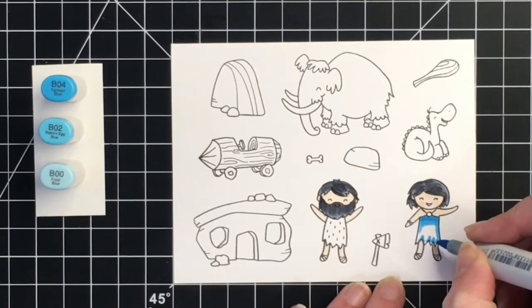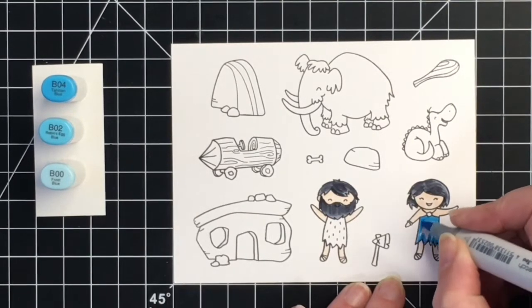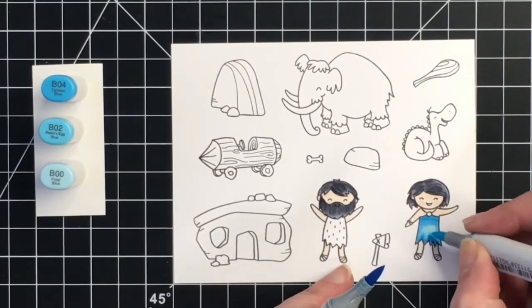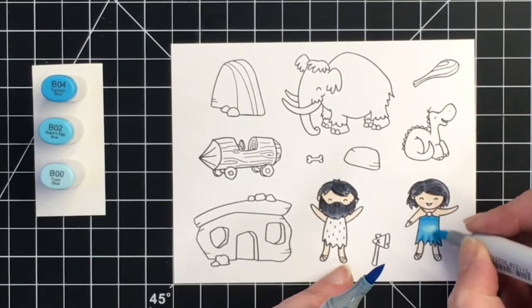I wanted to do her dress like Betty's dress in some bright blues. For that I'm using B04, B02, and B00. I want to make sure that I'm giving some darker colors to the bottom of her skirt — or her dress I guess — where the peaks are coming up at the hemline.